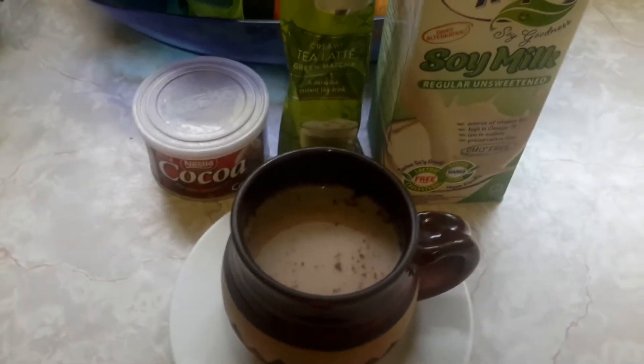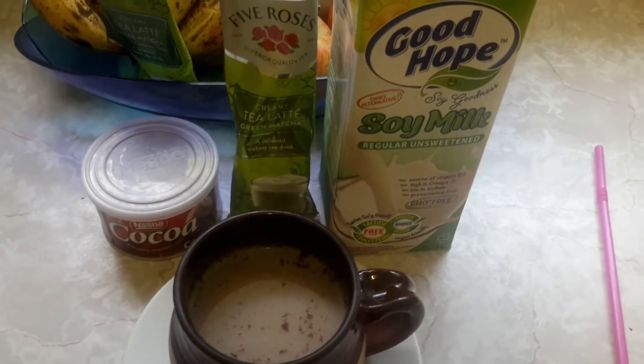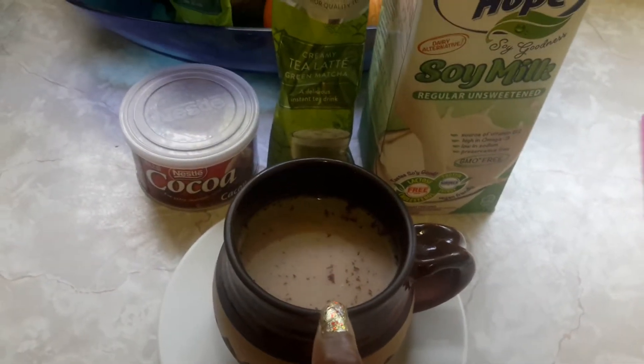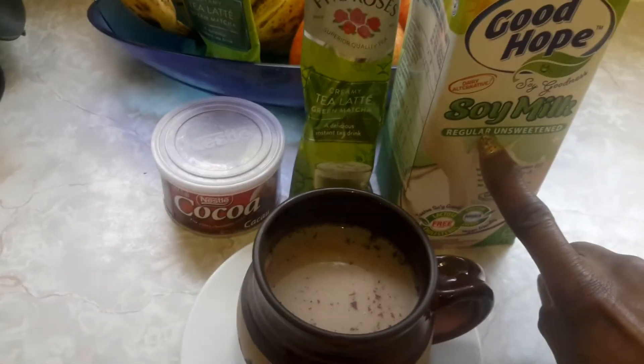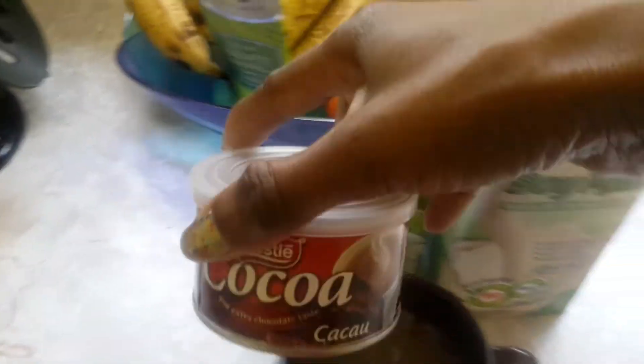Good morning. Today I'm going to prepare my cocoa matcha soy beverage. So in here I have some unsweetened soy milk. I have some cocoa powder, at least a teaspoon — you can add more.